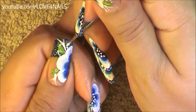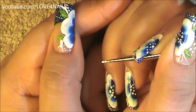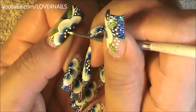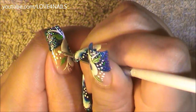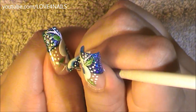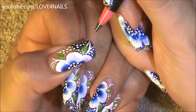Above the top white stripe I'm going to be adding three white dots, and under the second white stripe I'm also going to be adding three white dots. In the center of my flower I'm also going to be adding a series of white dots, just randomly in a variety of sizes. Now to add detail over each of my leaves I'm going to paint a thin letter Y in the color white.